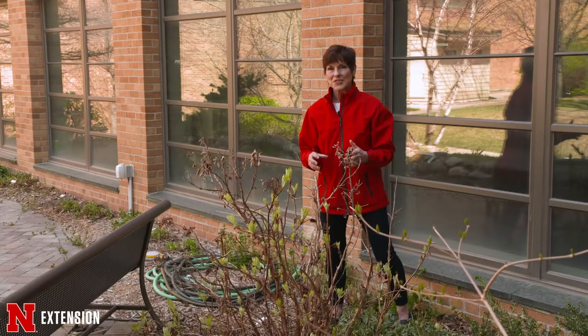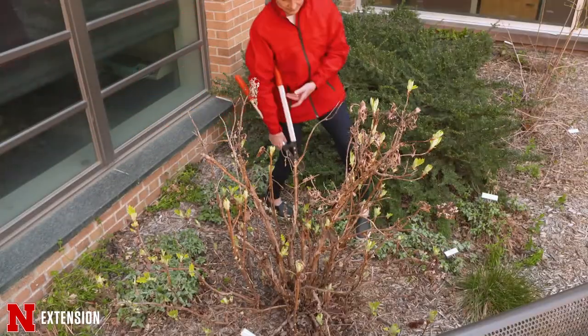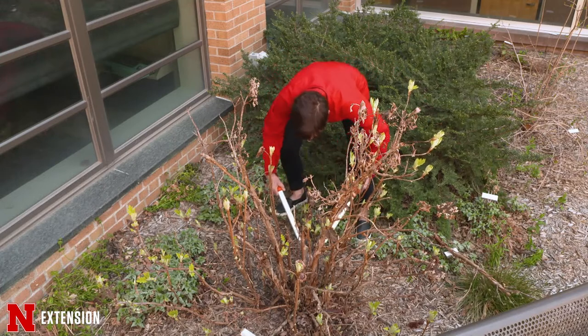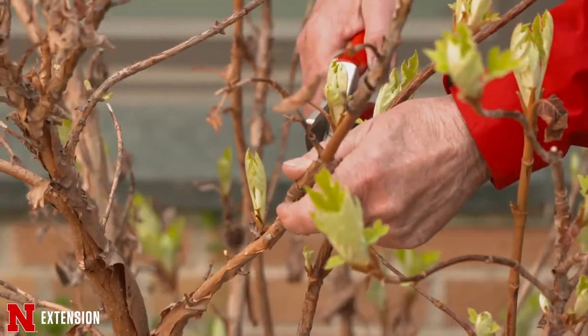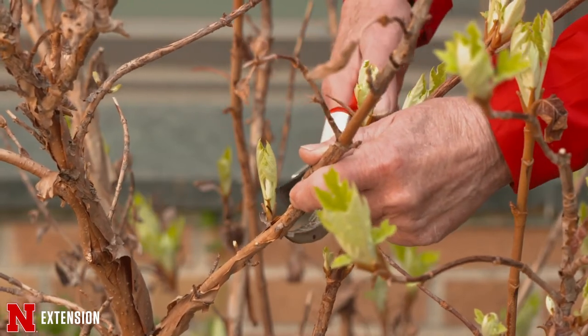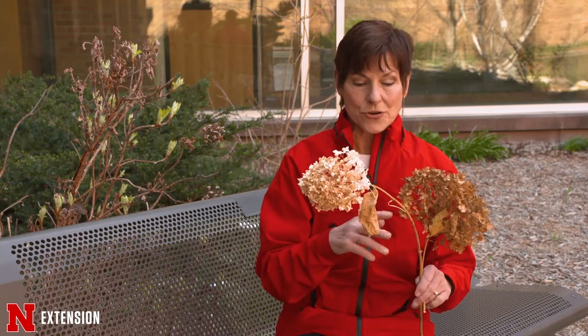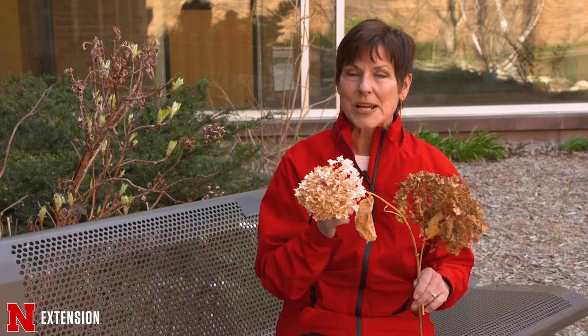Oakleaf hydrangea is also 100% woody and typically needs very little pruning except removing dead wood. The peeling bark doesn't need to be pruned as long as you still have live buds. However, this hydrangea blooms on old wood, so pruning for shaping should be done after flowering. The smooth hydrangea, known as Annabelle, is easy to prune — take it either all the way down or down about 18 inches. Make sure you know which type of hydrangea you have before you sharpen those pruning shears.